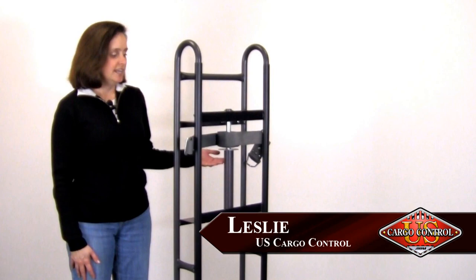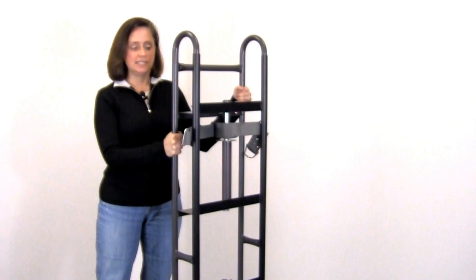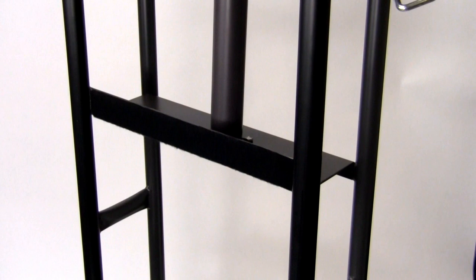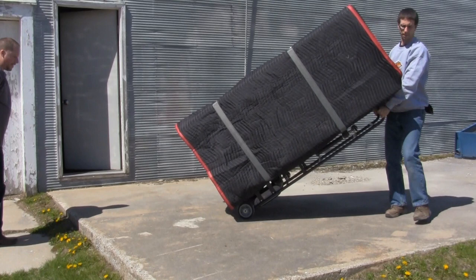Today, I would like to introduce you to an appliance hand truck that has some really unique features. It is made for appliances, so it is made of steel — 1.8 gauge steel — and it is finished very nicely and it is very heavy duty. It has a nose plate that you can tell is longer here than it is here, and that is to help lift up the appliance.